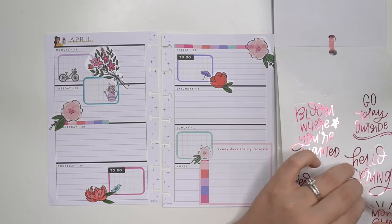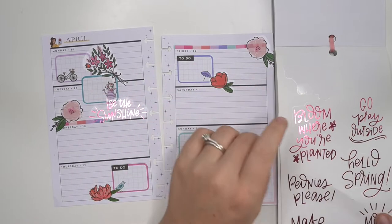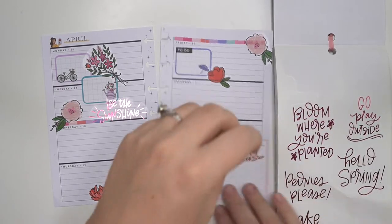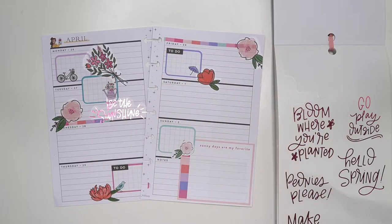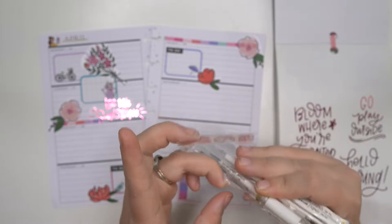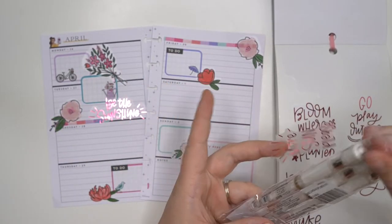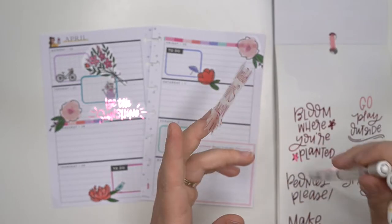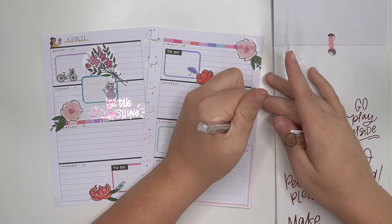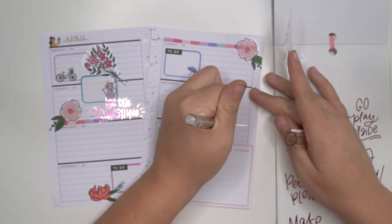We're going to do the pink. We're going to do 'be the sunshine' here on Tuesday. And then we're going to do 'more sun please' over there. I need to open up my Uniball Signo — my other one finally ran out of ink yesterday in yesterday's plan with me. So good thing I buy them in packs of three. My friend sent me my very first one, which was literally the best gift ever.